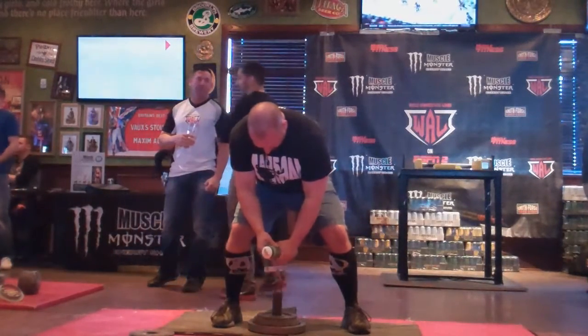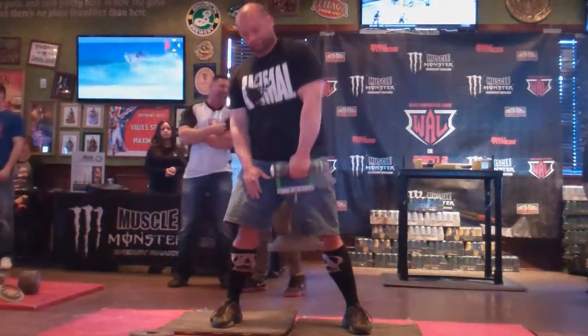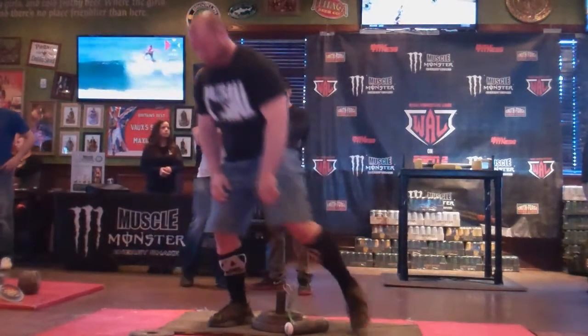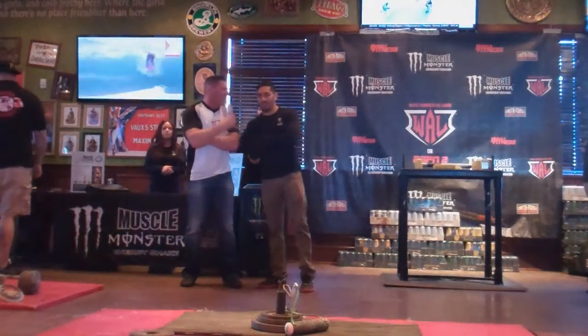Here we go Derek. Down, good lift. Alright, Derek's on the board with 40 pounds. Great job Derek.